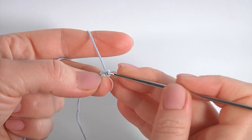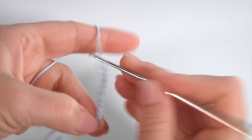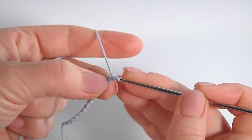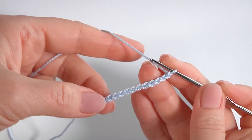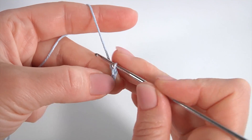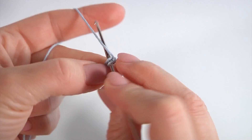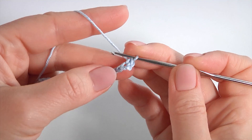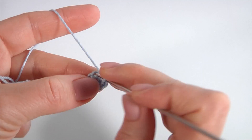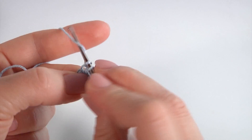Let's crochet the pattern. I will begin from the foundation chain — make a chain of 16. The foundation chain is ready. Then make a chain for transition, insert the hook into the second chain stitch away from the hook, make single crochet and single crochet into each chain stitch of the foundation chain. The pattern consists of four stitches.